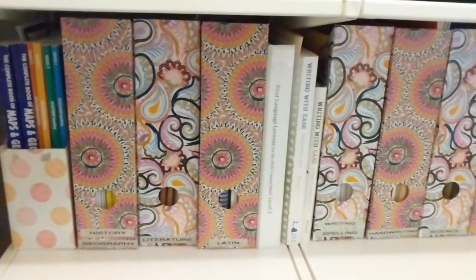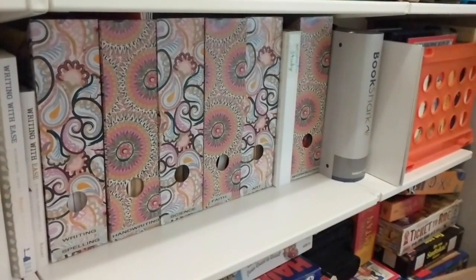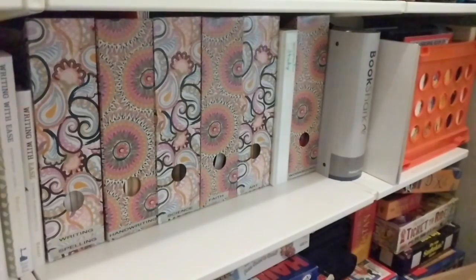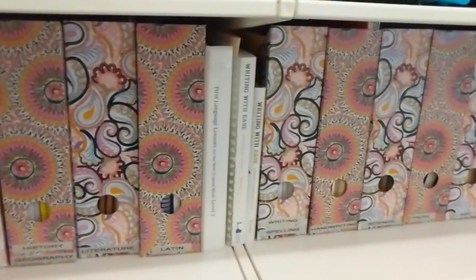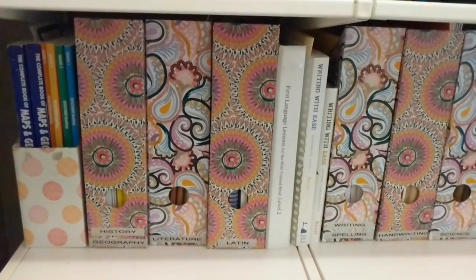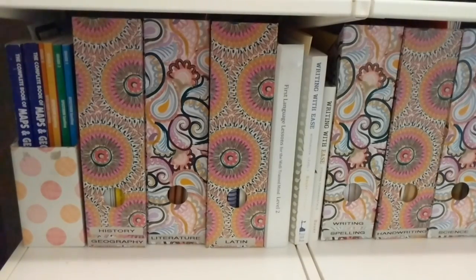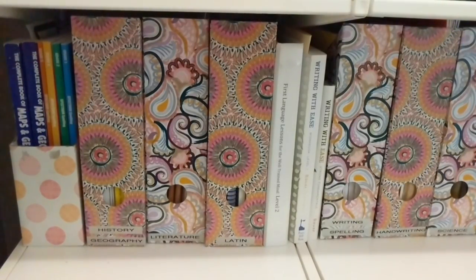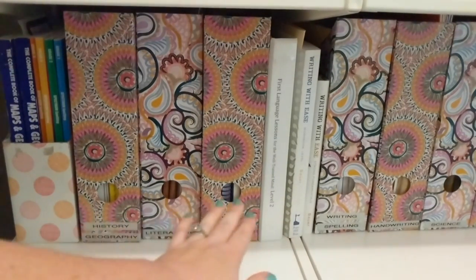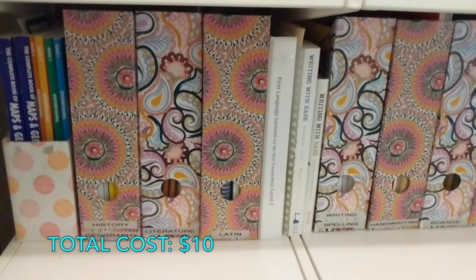Here is the shelf I have set up in our pantry with all of our homeschool books for the upcoming school year. Down at the bottom we have a lot of our games, over here is all of my Bookshark stuff, and then everything else is all of the curriculum we have on hand. We are not going to be using all of this in the upcoming school year, but many of these things we will be using. The things we're not using are things I'm not ready to get rid of yet because I know I will be using them with my younger children when they get into the third and fourth grade years. All of these magazine holders I got at the Dollar Tree — they don't match perfectly but they coordinate and I love these bright colors.